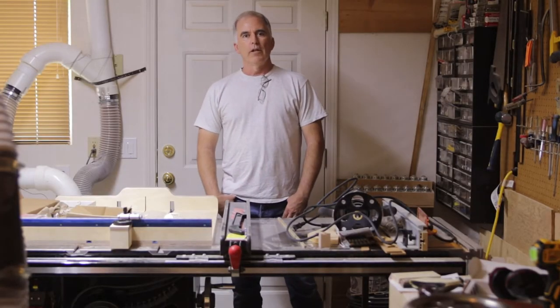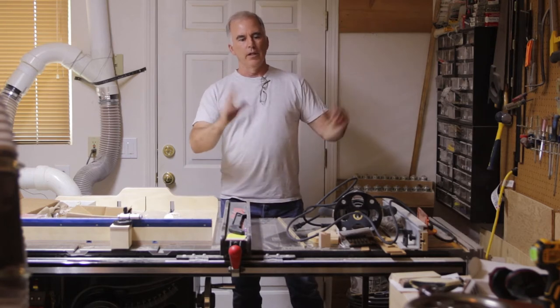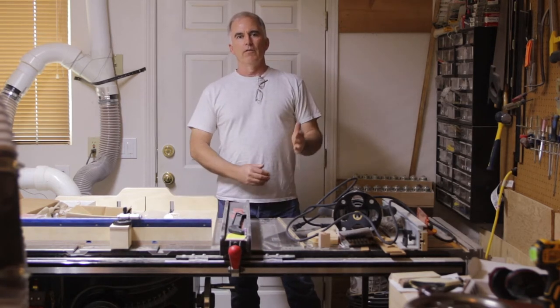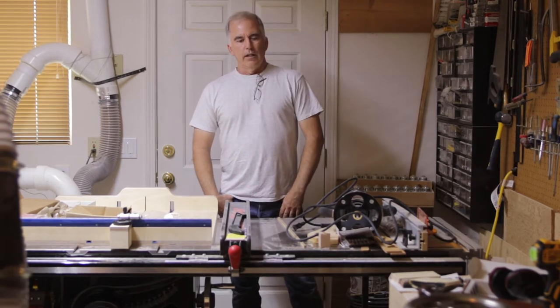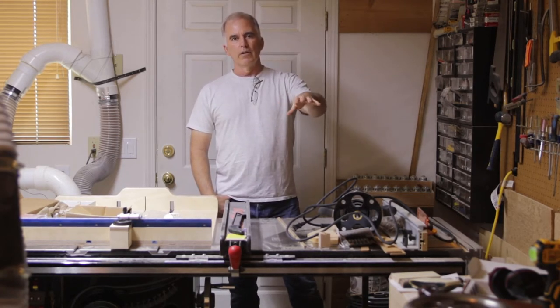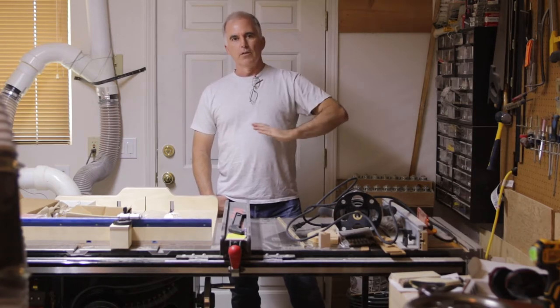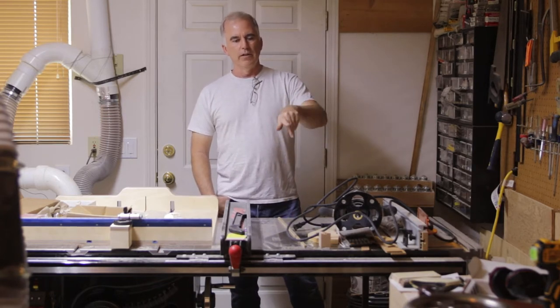I built a drawer cabinet for underneath my Roubo workbench with two drawers. I tried to keep it as low profile as I could so it left plenty of room under the top for any clamping or any type of stuff. The drawer cabinet will be just inside of the sliding dead man so it won't interfere with that. I used the same tongue and groove boards on top as in Christopher Schwartz's book where he used them on top of the stretchers when he made a shelf — so it's the tongue and groove just fitted to the top.